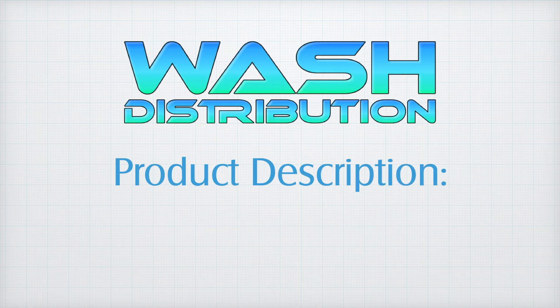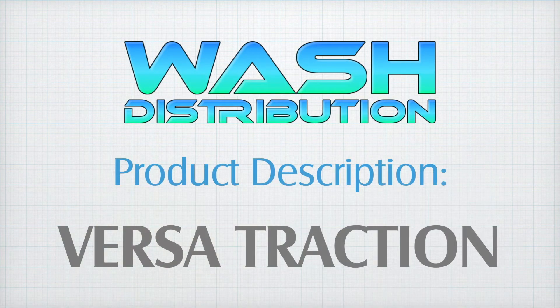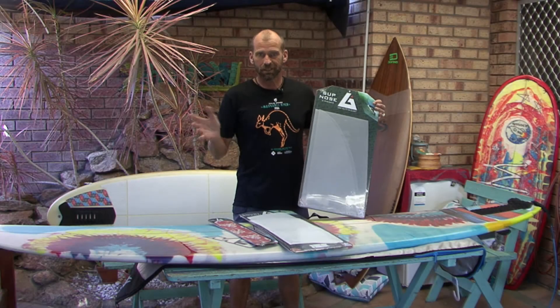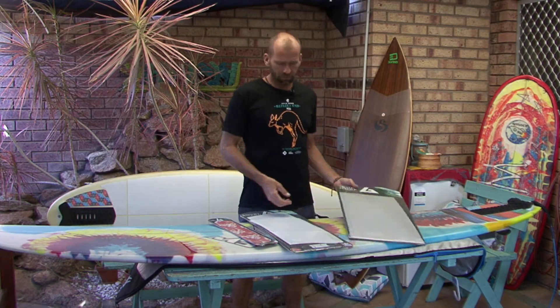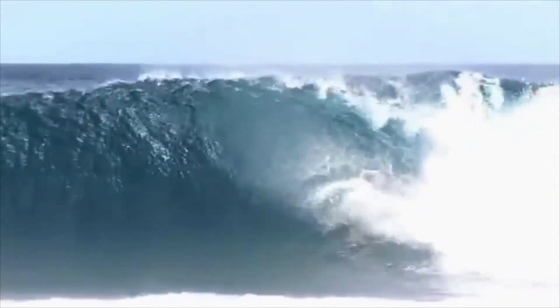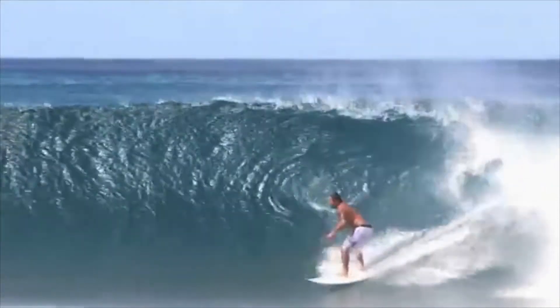G'day, Weeksy from Wash again, and now we're going to talk about VersaTraction. VersaTraction is a new product available in Australia. It's been out in America for quite some time, eight or nine years or so, and it's used by some of the best-known surfers in the world that you probably weren't even aware of. People like Sonny Garcia, for example, has been riding VersaTraction instead of wax for years.